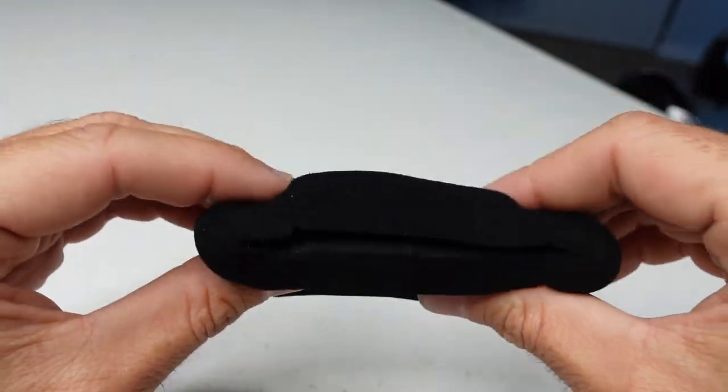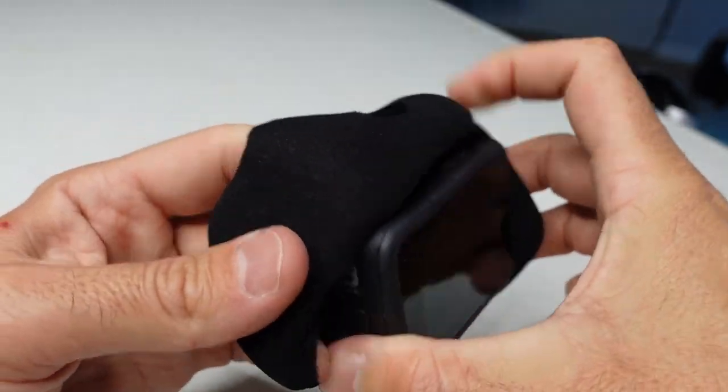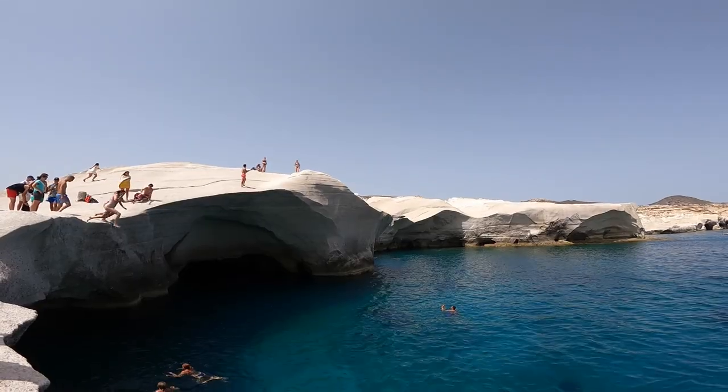That brings me to my first accessory for the GoPro — this little spongy foam windscreen for the audio mic on the GoPro so you don't get wind noise. A really inexpensive and, as far as I'm concerned, must-have accessory for the GoPro. When I'm traveling, I'll usually just leave this on all the time even if I'm not planning to use the audio from the GoPro, because having it on still gives me the option in case I want to use it.